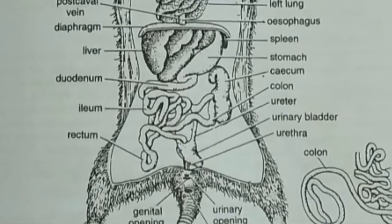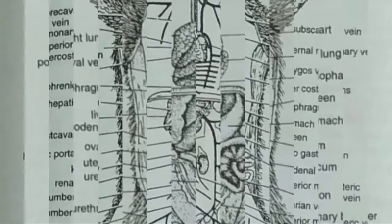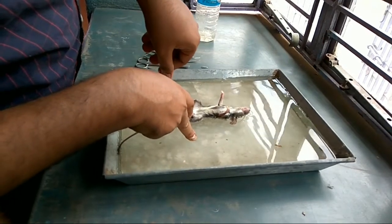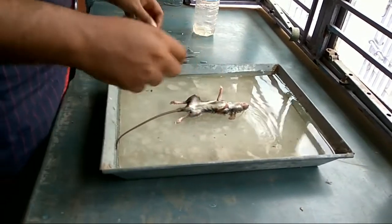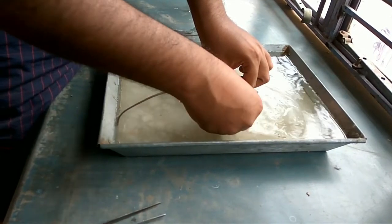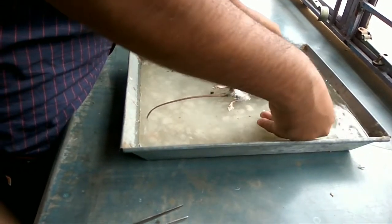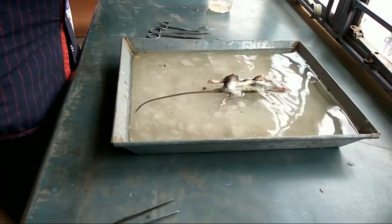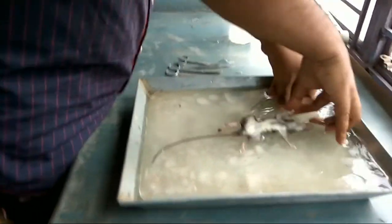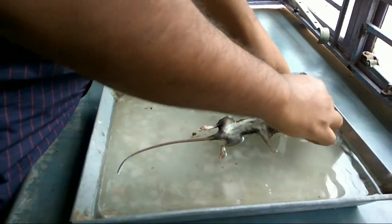Hello guys, today I'm going to show you how to dissect a rat. I have taken Ratus bengalensis for this purpose. First, put the specimen on its back on a dissecting tray and fix the limbs with pins. As the rat is a vertebrate, we have to dissect it through the ventral surface, as the nerve cord and vertebral column run through the dorsal surface.